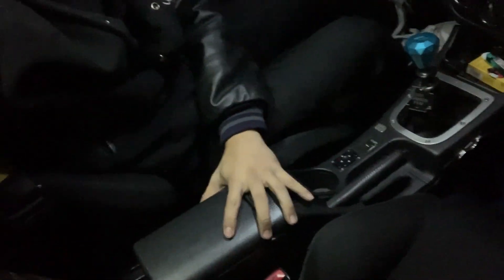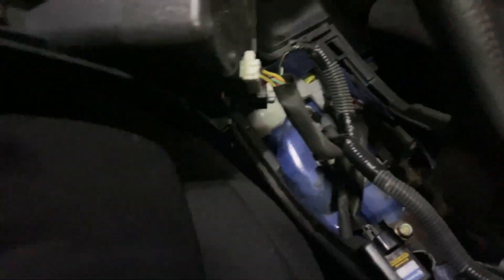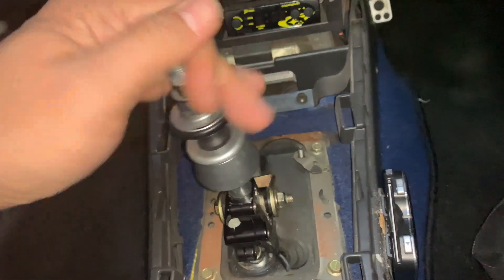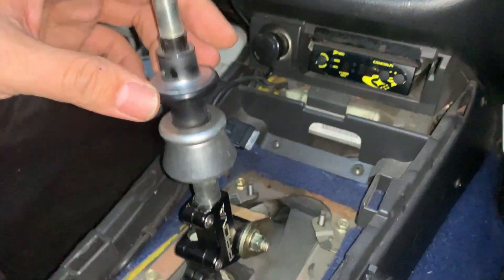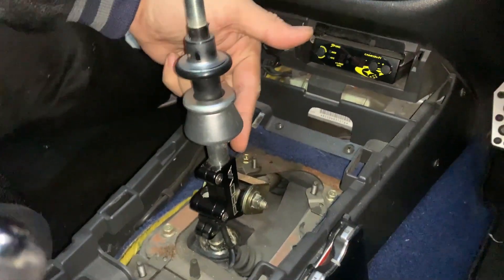So the first step, we're gonna be removing this thing — it's fairly easy. You just pull it upwards because that's where the clip is holding. Just detach all the wiring and this part should just pop off. By the way, I can't really show it to you guys unless I take the semi piece off — I got the short shifter by Prova.